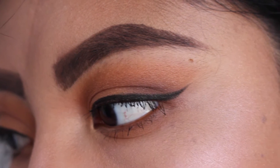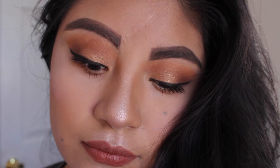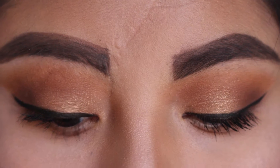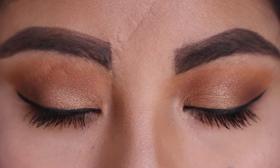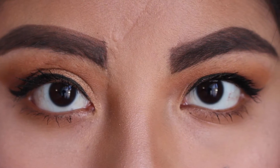Hi guys, welcome back to my channel. Today I'm going to be doing this Thanksgiving makeup look — it's a shimmery gold makeup look. I'm really excited for Thanksgiving, so I decided to make this look for you guys. I hope you enjoy. Let's go ahead and get started.